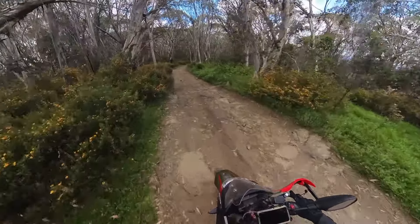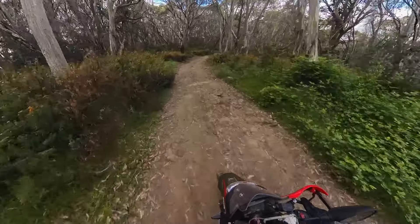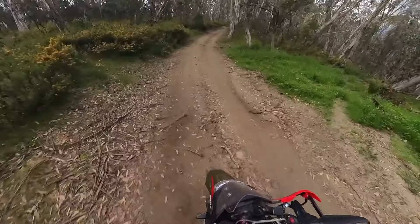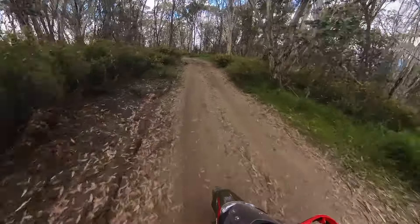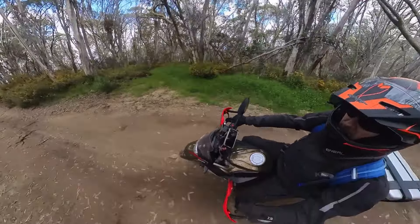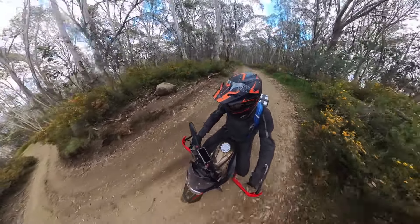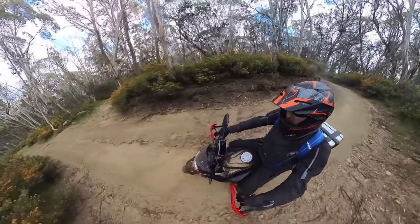The Mitas E07 tyres are a really good compromise in my experience — bouncing around in whatever conditions and environment. A little bit later you'll see some snow footage. The more set up for off-road with knobbly tyres, the more you can go quicker. I tend to travel by myself most of the time, so I'm carrying my own emergency gear. If I'm going to get myself into trouble, I want to get myself out of trouble, and in that sense this bike is on point.